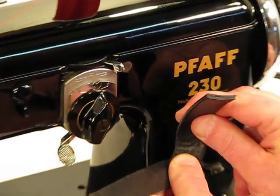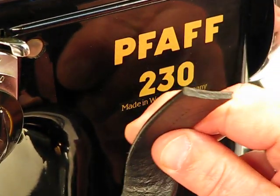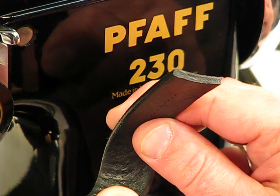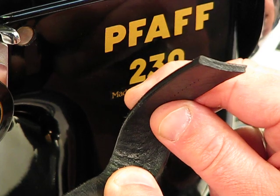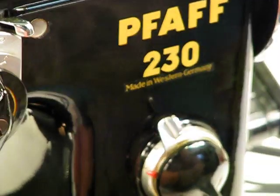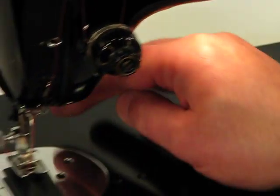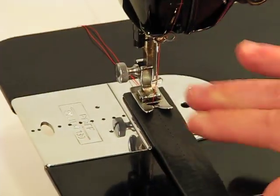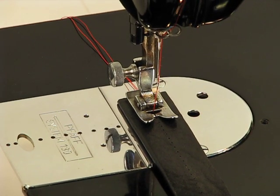Take a look at it from the side so you can get an idea of the thickness of what we're going to be sewing through. And yet this FOF 230 is going to get the job done and make it look like it's absolutely a walk in the park. Follow me down to the needle and I'll show you what this amazing machine can do with leather even as thick as this. All right, here we go.